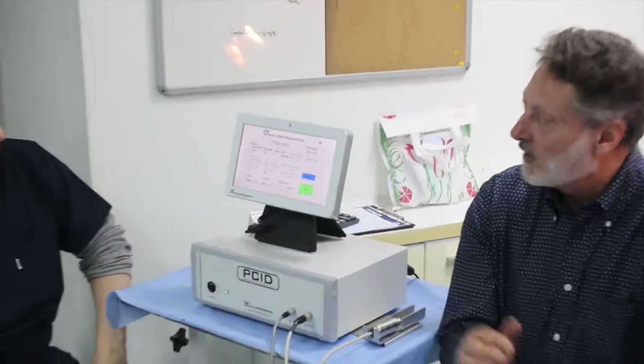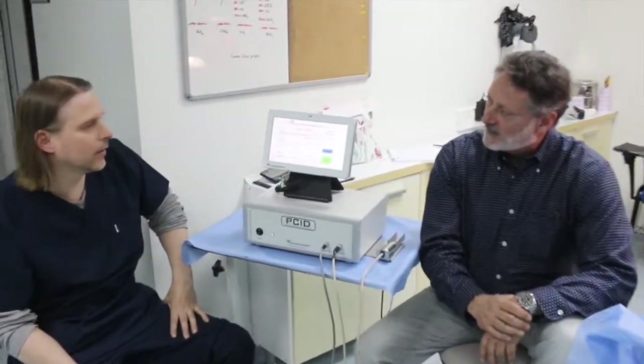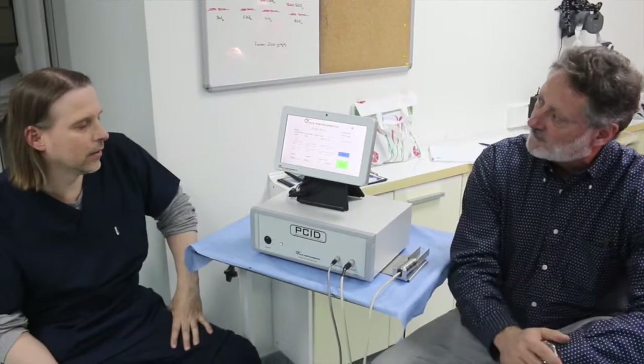We also know that every patient is different, so we know that to be successful with any individual patient, we have to program specific settings for that individual patient. Is there any other machine that allows you to program the settings to the optimal settings for an individual patient?